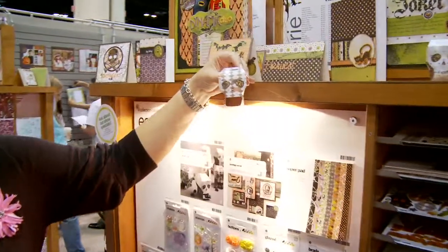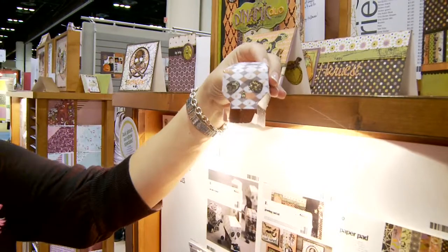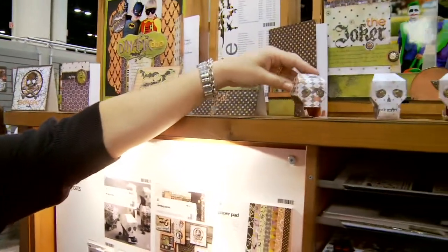In addition to the papers, we also have some fun embellishments with the line. These are one of my favorite pieces — they're called favor boxes, called 'Do Me a Favor.' You have the little skulls with their little mouths open. You put little candy inside and then you see their little jagged teeth, so great for Halloween parties or little favors.